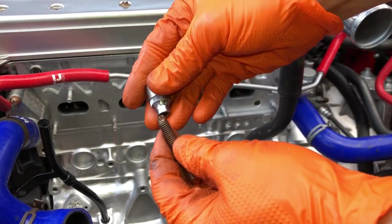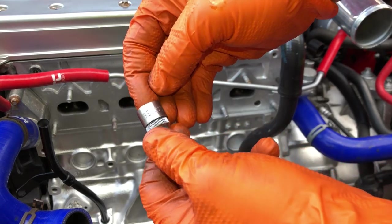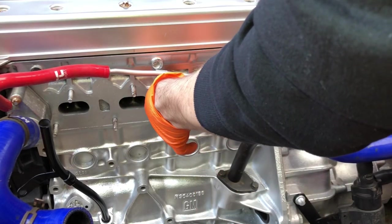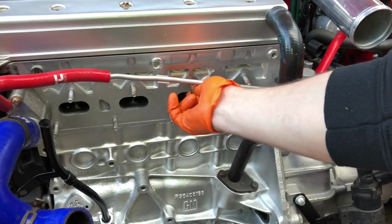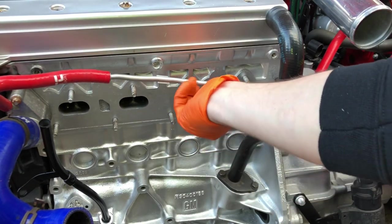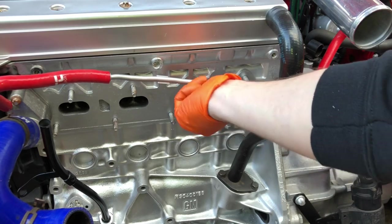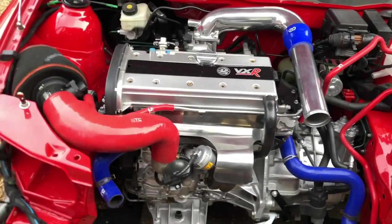So there you go — stud out. The proper replacement ones have a Torx head; it's an E8 Torx, and you can just screw them straight in with a socket. Much longer as well — no need for any nuts or anything. If you're gonna replace the studs, try to replace them with genuine ones.